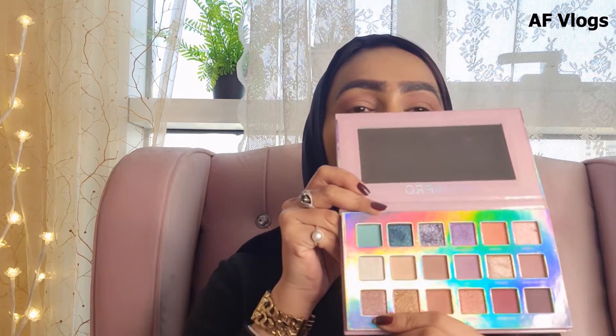Now I've created that smoky edge on both eyes — it's not that intense, just a tiny bit, because we're doing a winter fall makeup and I wanted to keep it more classic. For the lid, I'm going to use this shade from Huda Beauty called 'Frazzle.' I'm applying it with my finger on the lid — it's a very nice, beautiful shade.